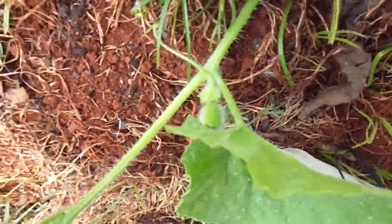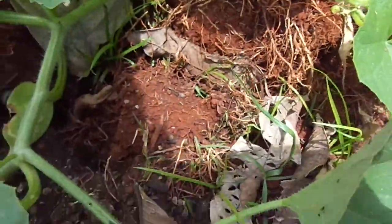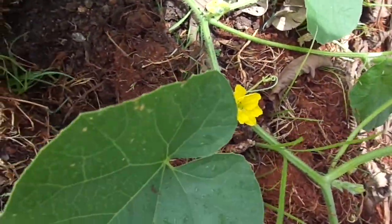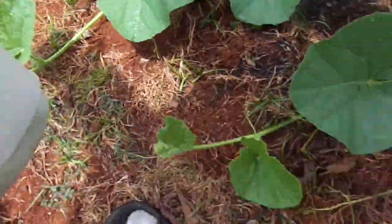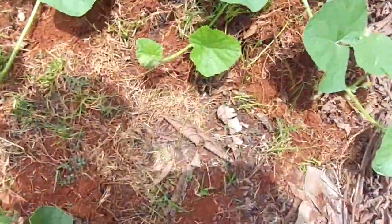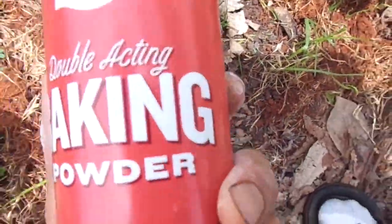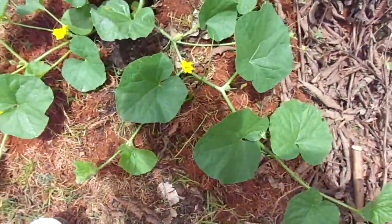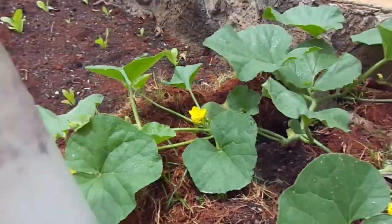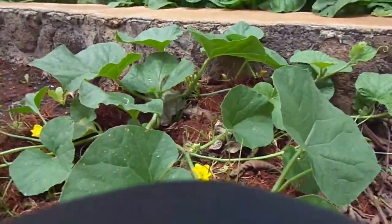These plants are already fruiting — I've got several fruits on here — so I'm not using anything too poisonous. Basically what I'm going to do is use baking soda, which is a natural remedy. I'm hoping this will actually work. I put in about a tablespoon into almost a quart of water and I'm going to spray it on the underside of these leaves.